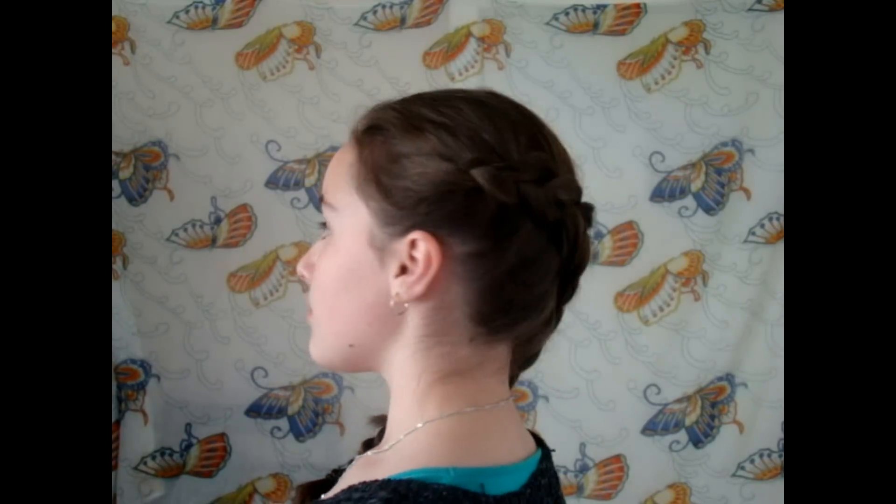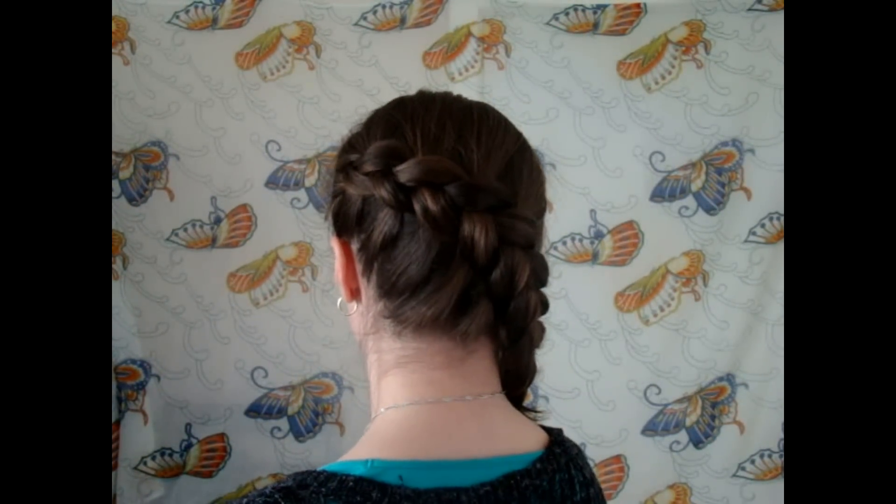So now we're pretty much done. I hope you guys enjoyed this hairstyle and I hope you guys enjoyed looking a bit like Katniss from the movies. Thank you so much for watching.